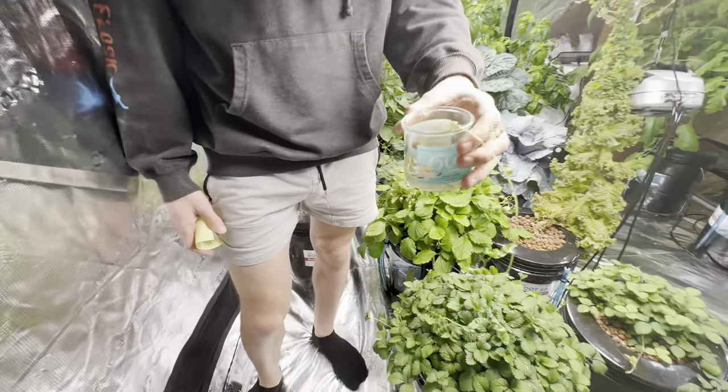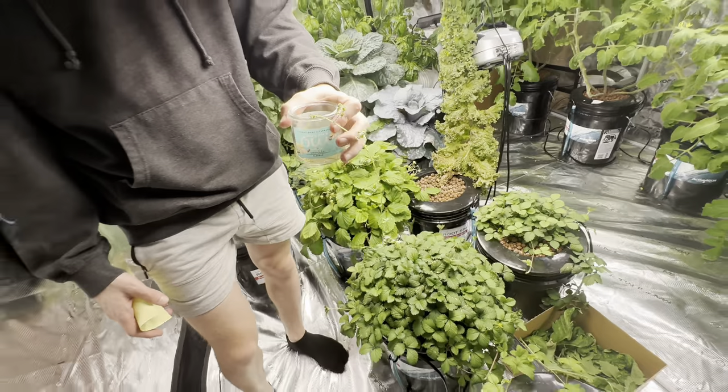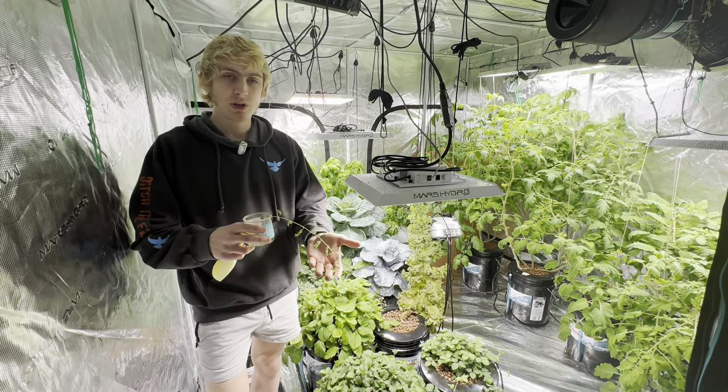Today I wanted to talk about how to grow chickpeas hydroponically indoors, and we're going to be documenting this one that we're growing.